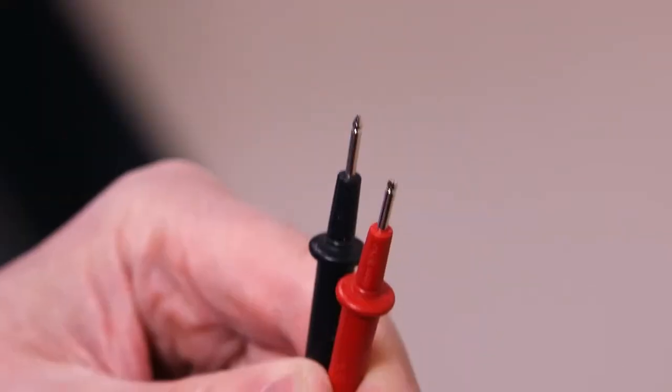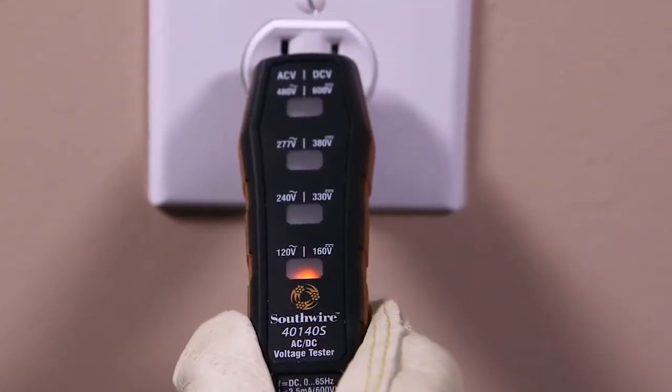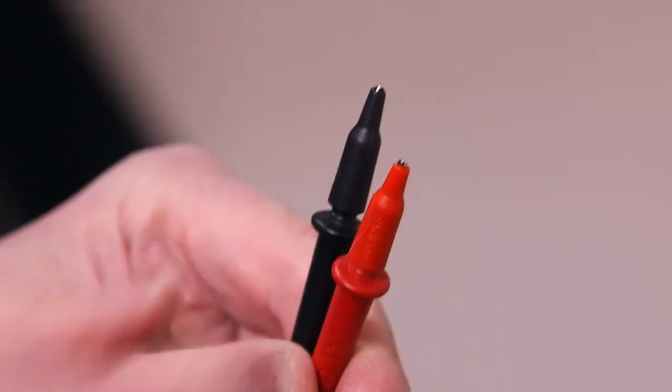To test voltage on an outlet, remove the rubber tips at the end of the test probe. Now snap the leads into the holder and insert into the outlet. The light will glow if the outlet has power. Be sure to put the tips back on when not testing outlets.